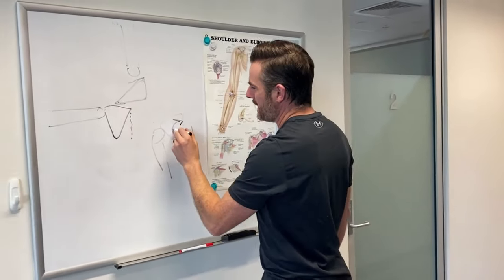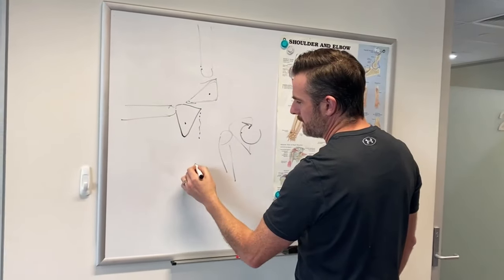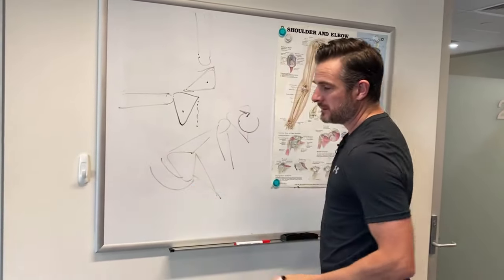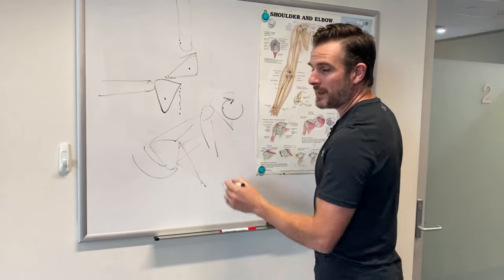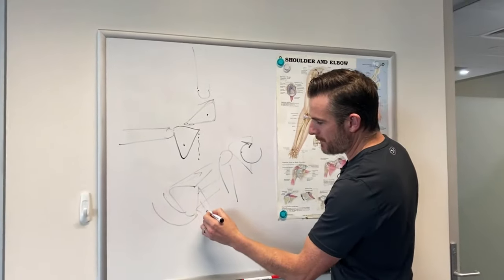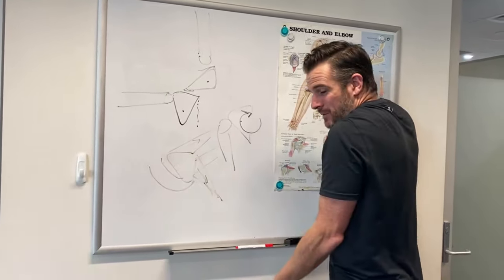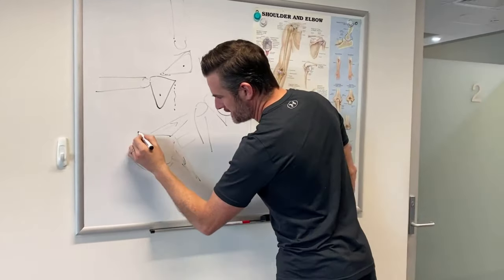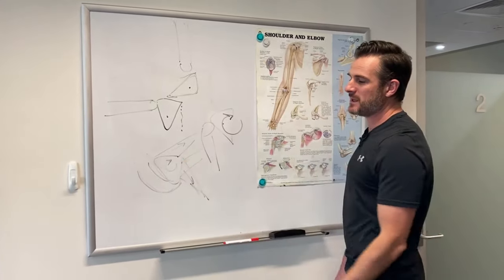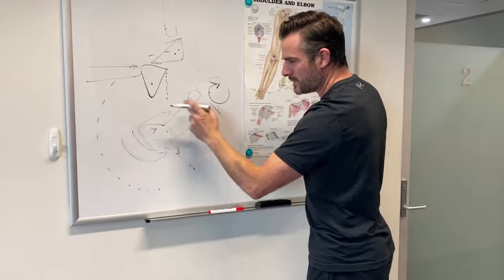To get the shoulder blade from there to there to there, you need three major muscles. You need your upper traps — pulling up — your lower traps pulling down on an angle, rotating the blade outward, and your serratus helping rotate up. So the whole thing goes in that direction as my arm goes up to 180 degrees. They also work on the rotation down, controlling that movement as the arm comes back.